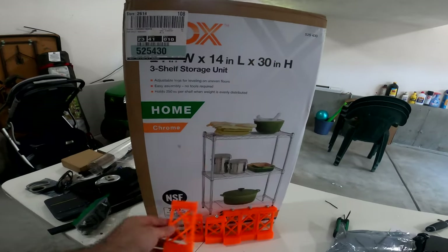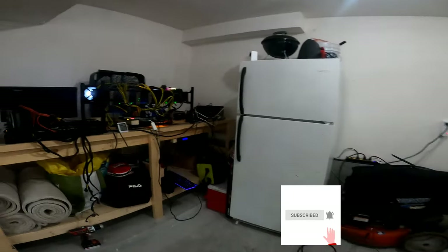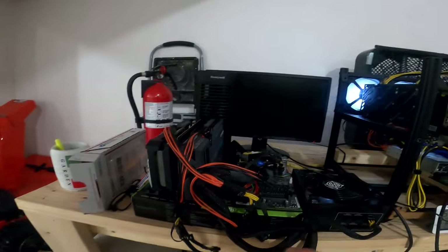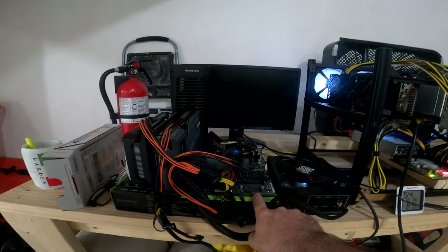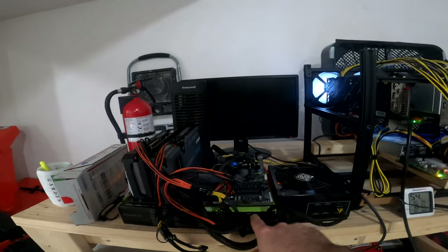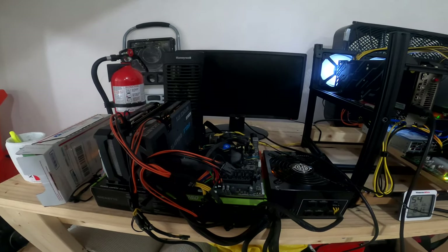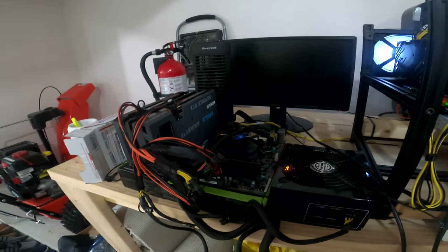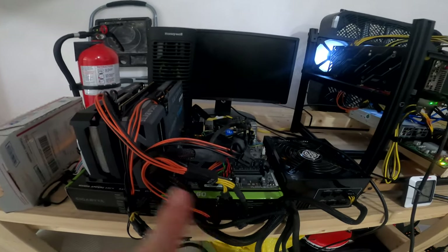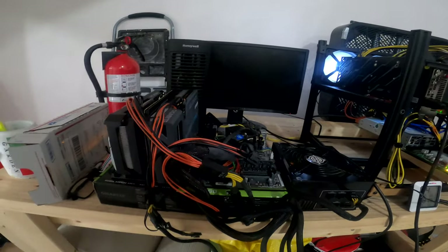What we're going to be doing is taking the existing motherboard I have — it's the ASUS Z97 motherboard, the one from Facebook Marketplace that I picked up as a freebie. Someone was throwing it away, posted it online, and it came with a working power supply and an Intel i7 processor, so I was pretty pumped to get that going.